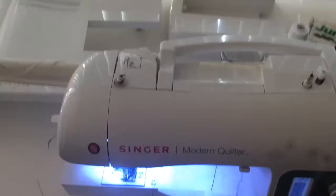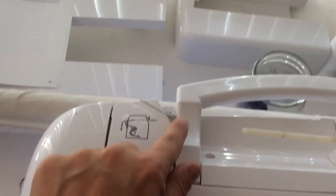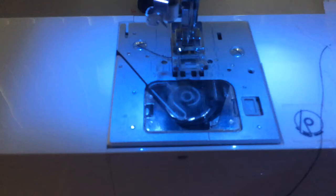Here's a little closer up — my thread comes around through this hook back here and then straight down. When it winds on the bobbin there's a little diagram here that shows how to put it on, around this little thing and onto there. And then down here is another little diagram that shows how to put the bobbin in.